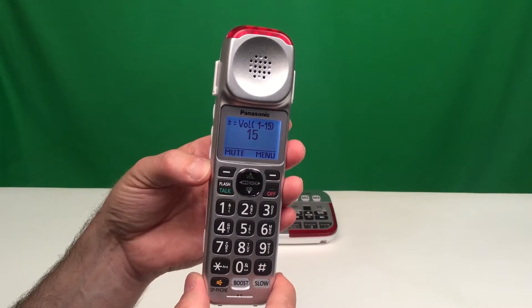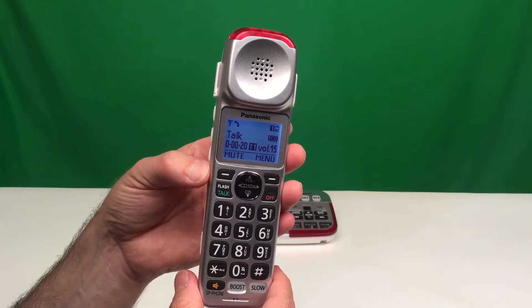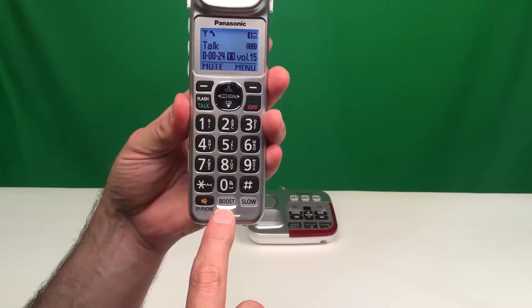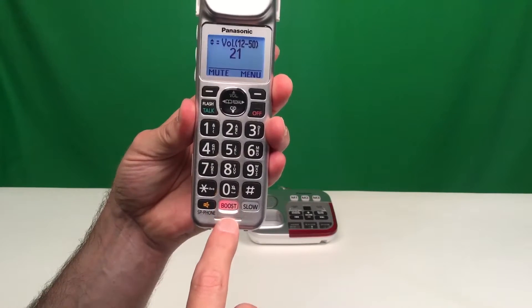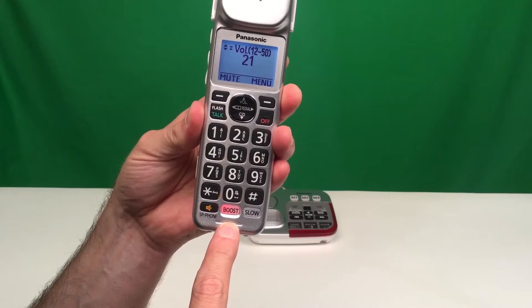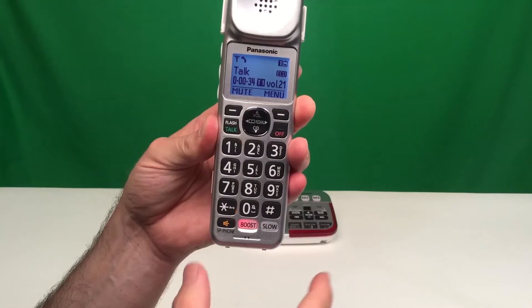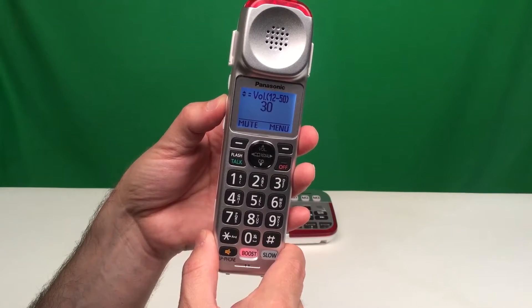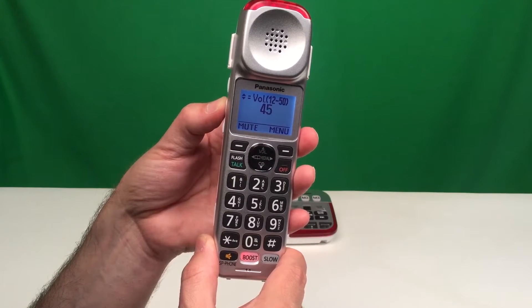If we would like to boost the volume even higher to get into the amplified telephone range, we can press the boost button at the bottom. When we do this, we now see a range from 12 to 50, and as we increase, the volume will go up to 50 decibels.